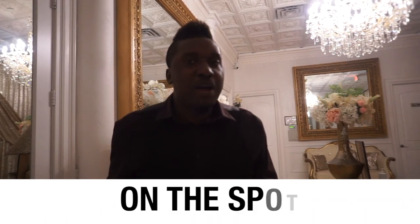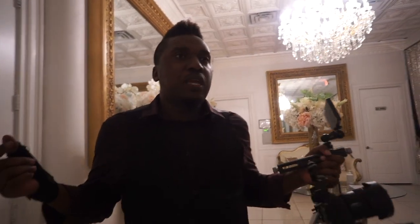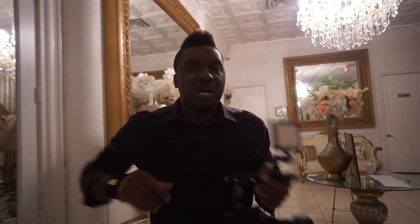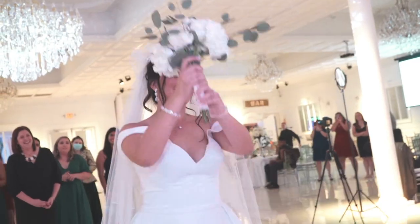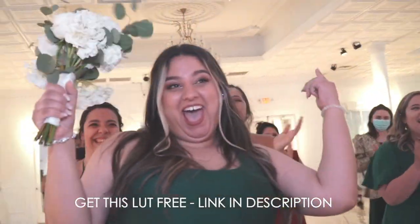When you're doing weddings, you need to learn to improvise on the spot as quickly as possible. Just think fast — don't panic. Make everything happen with whatever you're working with at the time. I knew one camera wasn't recording, so I was relying solely on this one. I had to make sure I got a good close-up, medium shot of the bride with good lighting, and then move to the ladies catching the bouquet.